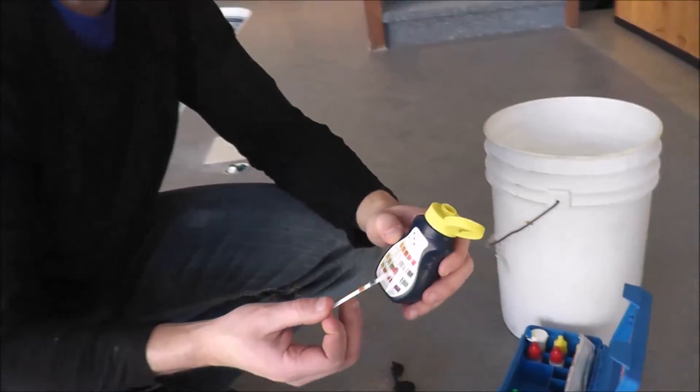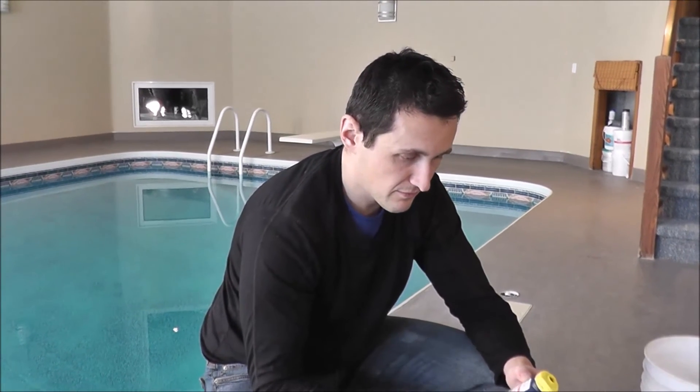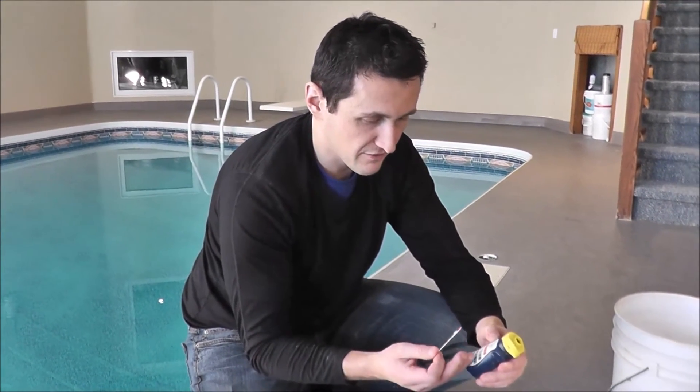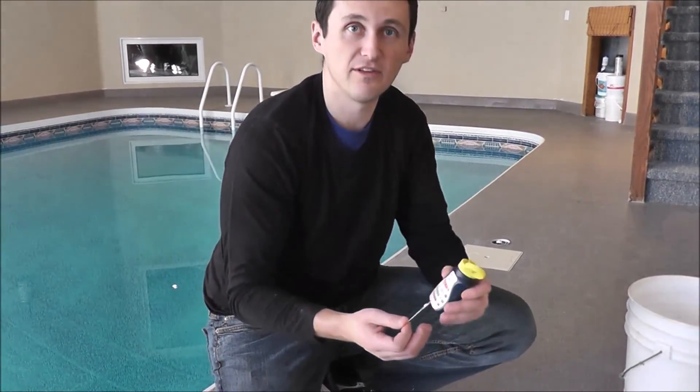Test strips are inherently inaccurate. We just tested the water with a Taylor test kit with the drops and got different readings. So this is kind of a shot in the dark. I'd recommend using a dropper test kit, getting accurate results, and then adding the proper amount of acid or chlorine or anything else you need to add to your pool. Thanks for watching.